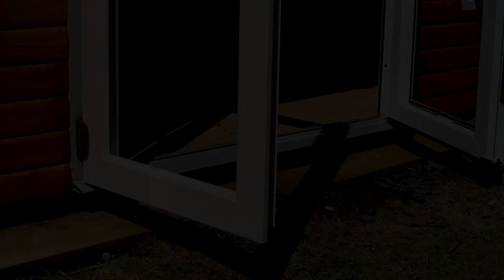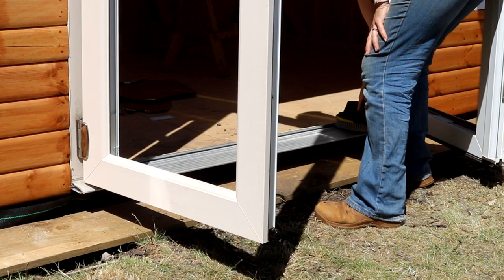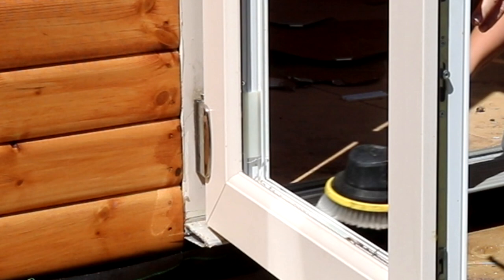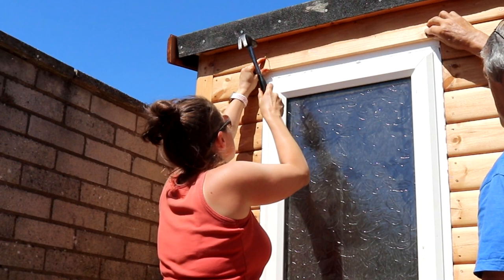Something I wasn't able to get on camera as I wasn't there was fitting the double doors. But once he'd screwed it in, there's an allen key behind the hinge covers where you can adjust it. After making some 45-degree mitre cuts, I added some trim around the windows and the door. I'll still need to seal these later once I've sanded off the branding on the finished side and treated them again, which I still haven't done, so I've got to get that sorted very soon.